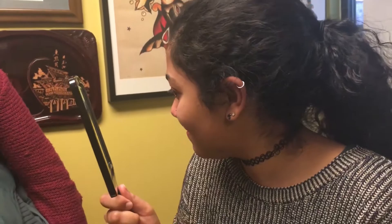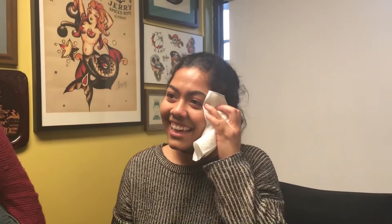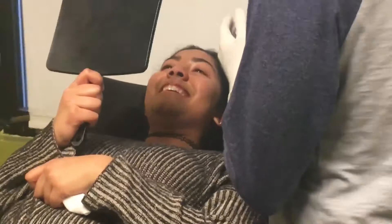Oh my god, that hurt way less than my ears! I'm so proud of you. Hello — this is really zoomed in. I'm so cute, thank you. It looks great. Is there any way to turn it so that the back isn't like — I can feel it. It's going to do that as you're healing. If you do tuck it back, carry some Q-tips in your bag or wash your hands really well before touching it. It looks so good, I love it. That was so underwhelming though. You're fine, it was exactly the same.